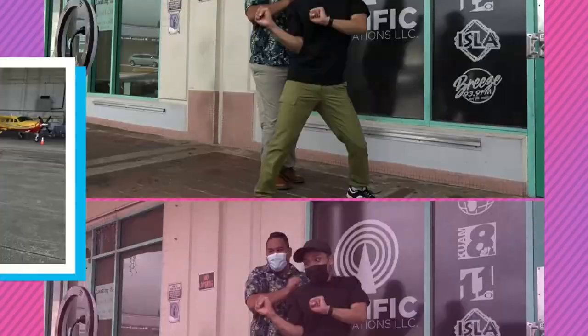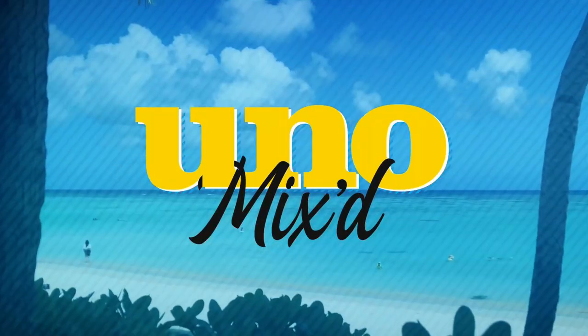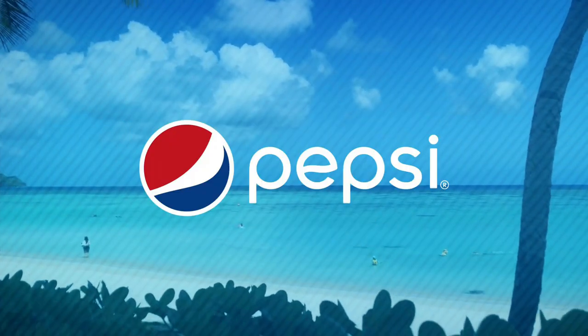Izzy, I know you fell a lot, but you didn't give up — how would you rate your experience? Ten out of ten. I would totally do it again. I was raised never to quit, so I'm definitely going to give it another shot so I can master the sport of paddleboarding. We've also got some other great things coming up — Izzy and Noah tried pickleball, so stay tuned. UNO MIXED is presented to you by Pepsi — that's what I like.